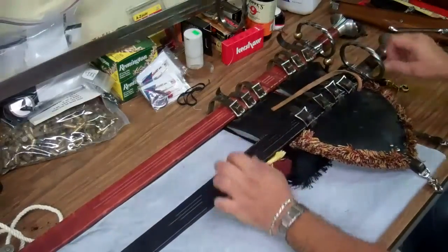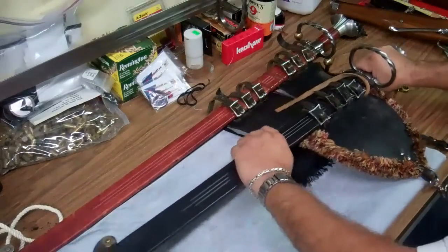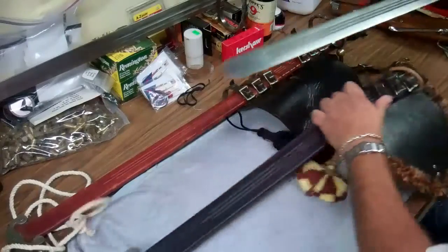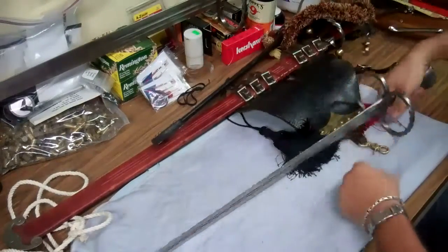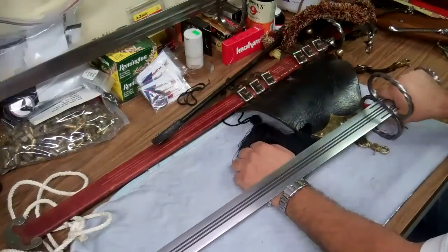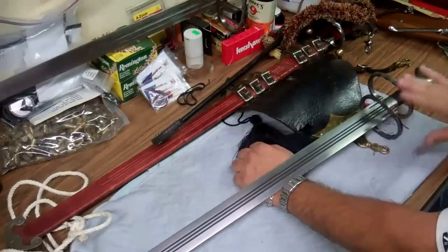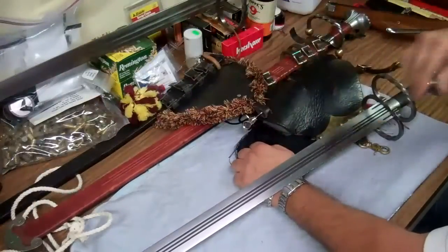I have a couple of swords here — I'll review this one. These are both Kershaws. They're made by a company called Lutel out of Europe — actually out of the Czech Republic. This is their sergeant's model.